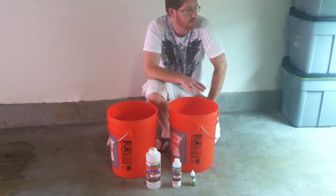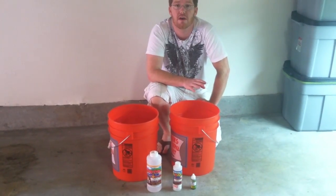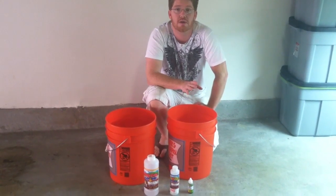Alright guys, today I'm going to go over some of the processes I take once a week with these plants.